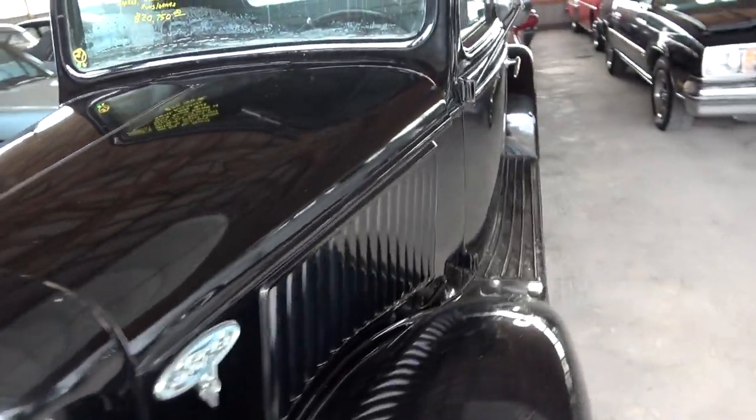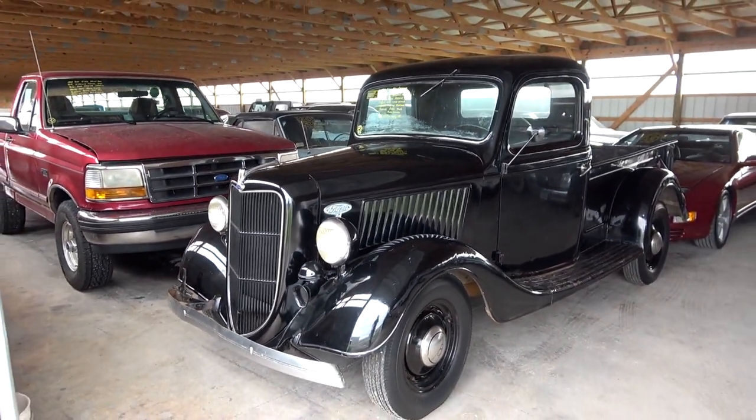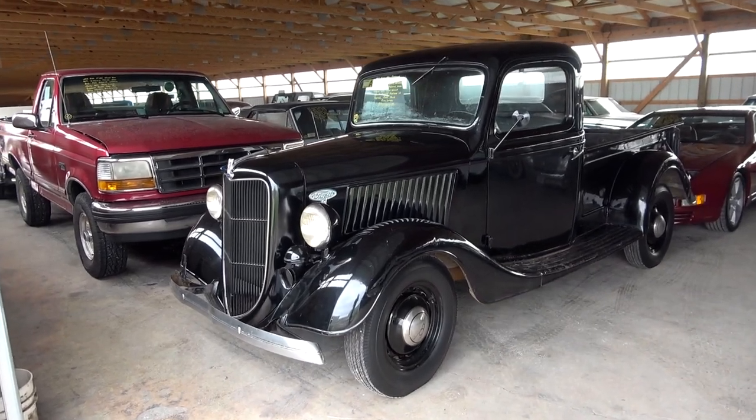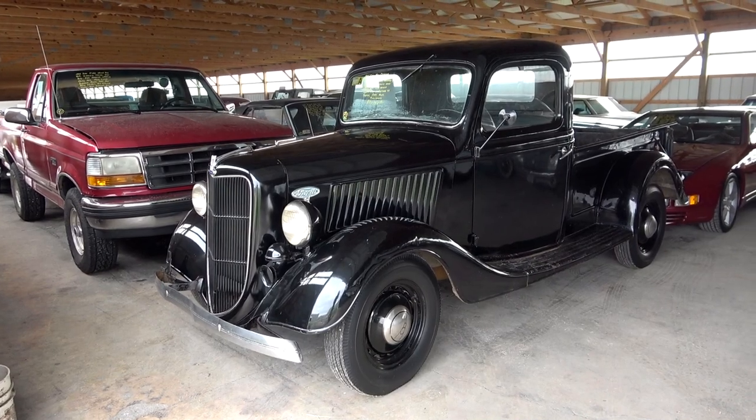Just a great looking body style on these. Well, anyway guys, hope you liked taking a quick look at that one. As always, I do appreciate you watching and commenting and everything. We will see you in the next one. Bye.